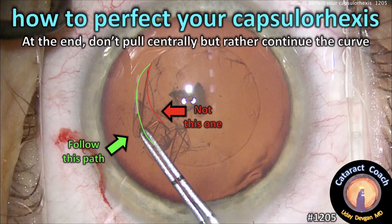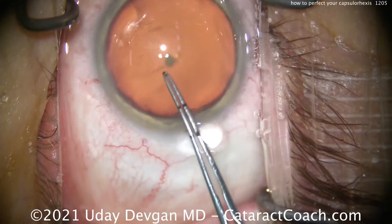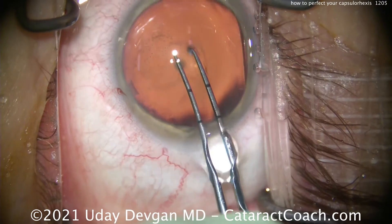CataractCoach.com: how to perfect your capsulorrhexis. At the end, don't pull centrally but rather continue the curve. Let me show you what I mean here.